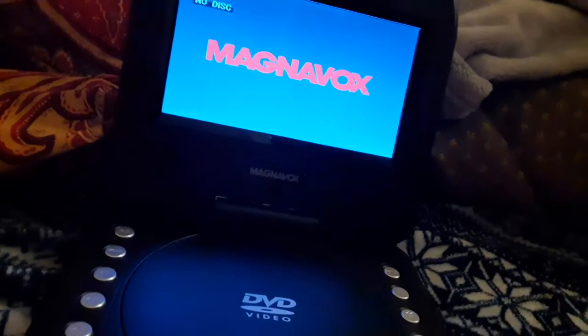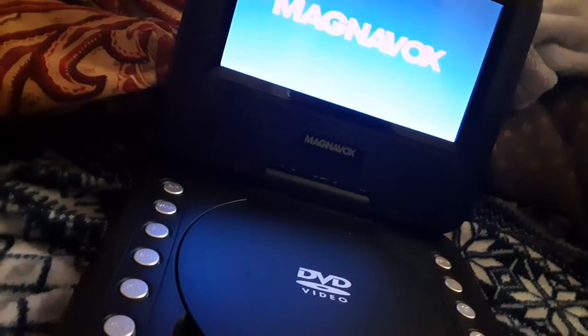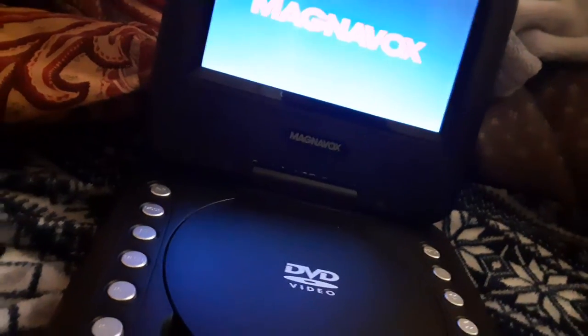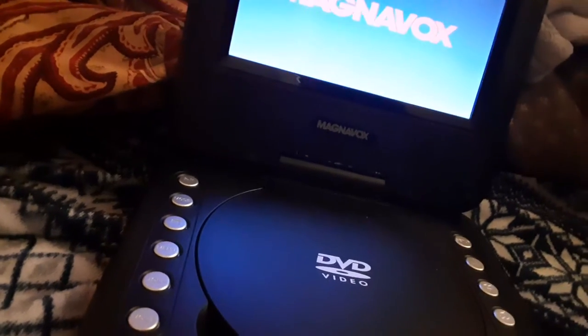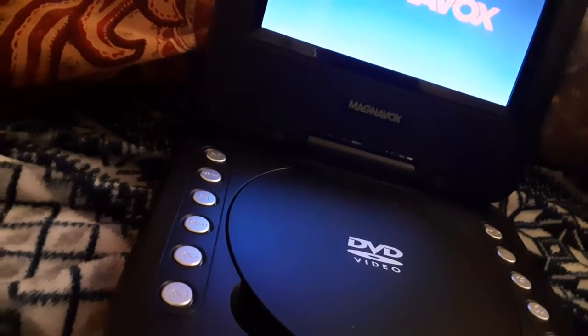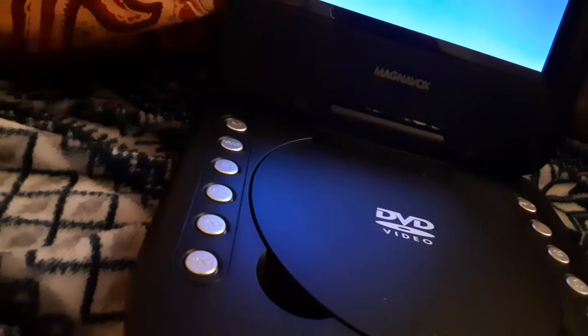Here are the things I'll be testing out: a DVD, a Blu-ray, a Wii game, and an Xbox One game.